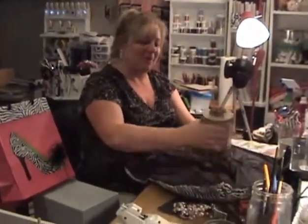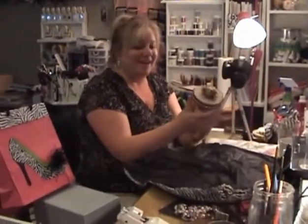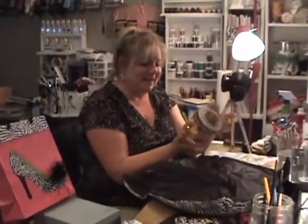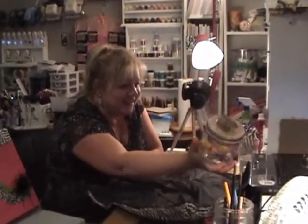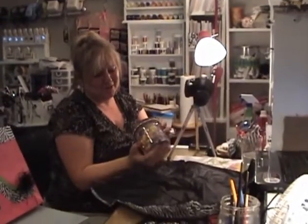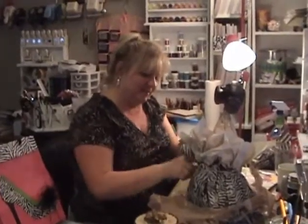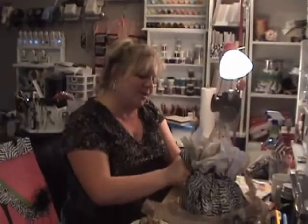You big liar — you said those were for Mother's Day! That's another one. Nick's got one almost identical to yours. Look — it's a candy dish! Oh, I love it, thank you!